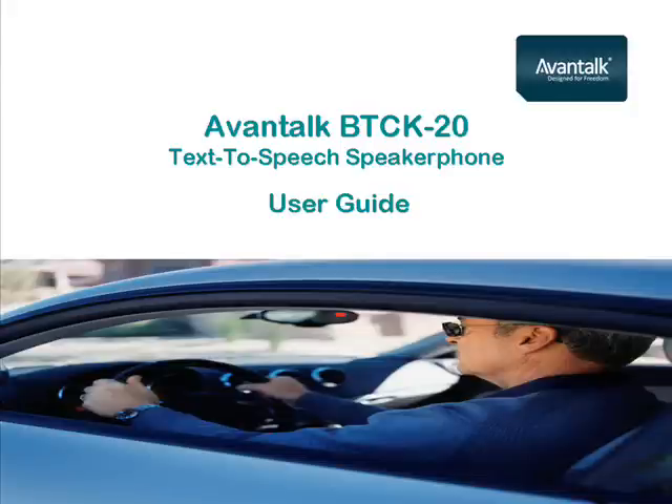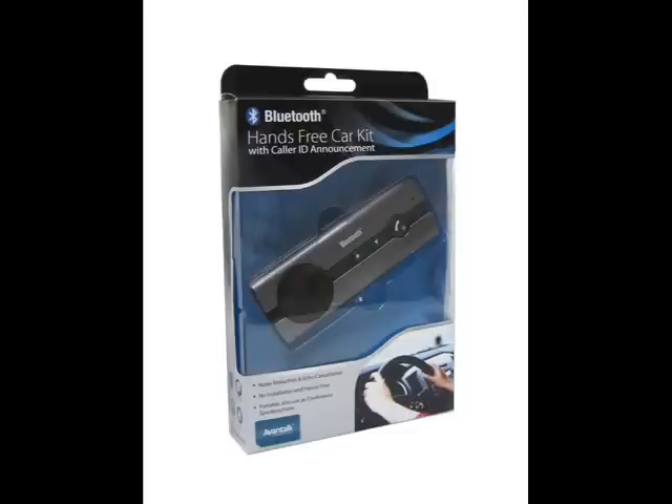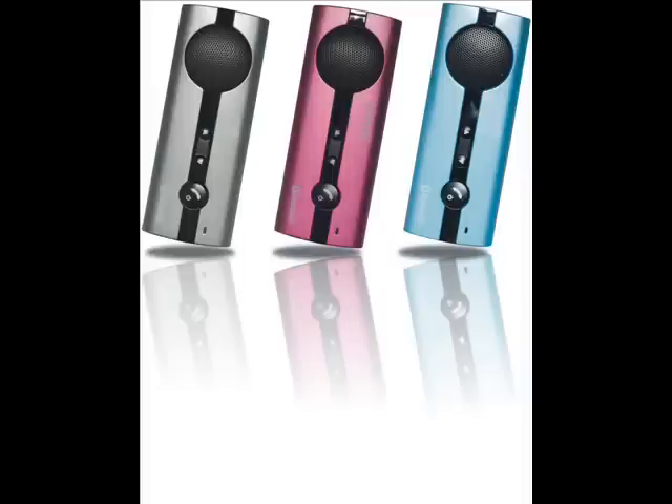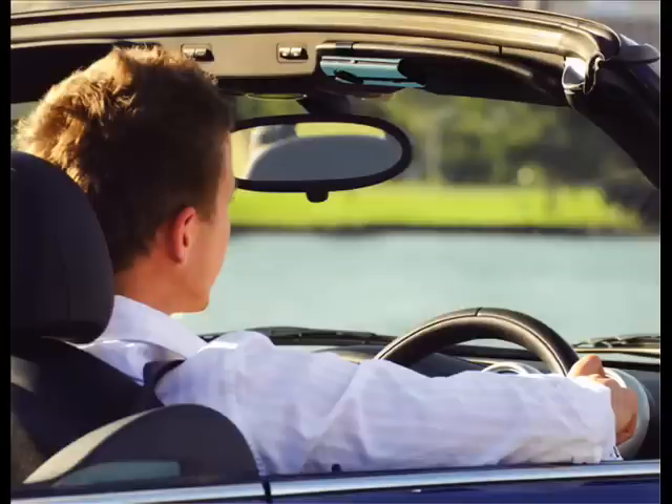Welcome to our video guide. Avantalk's BTC K20 is a Bluetooth speakerphone using leading-edge text-to-speech technology. With the Call ID announcement function, it helps drivers to keep their eyes on the road while still knowing who's calling them.